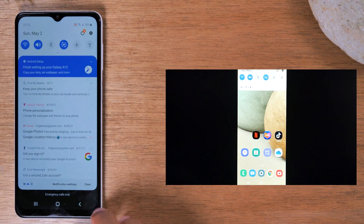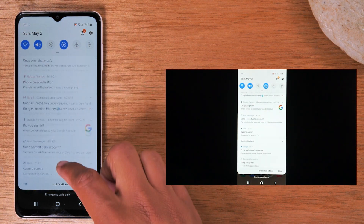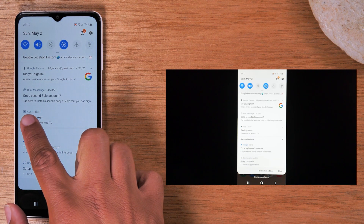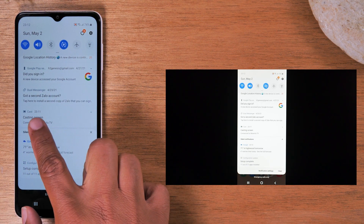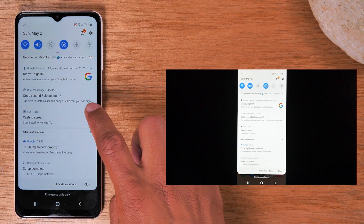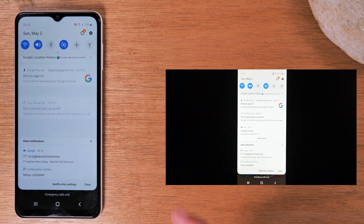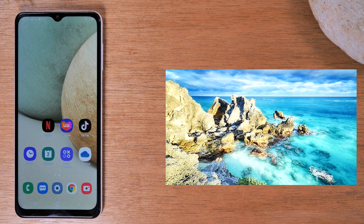Swipe down from the top of the screen. You'll see a 'Cast' option in your notifications showing that your phone is being cast to the TV. Tap the little arrow in the corner and tap Disconnect. That will stop your screen from being mirrored to the TV.